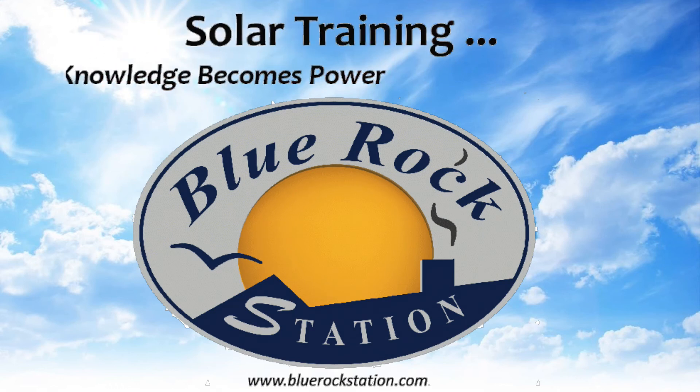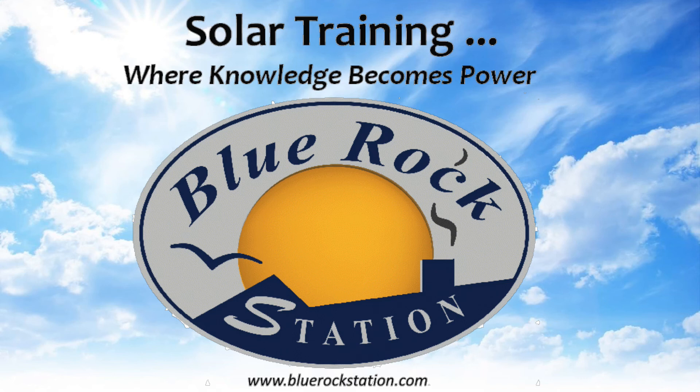You can find more information on living sustainably at BlueRockStation.com.